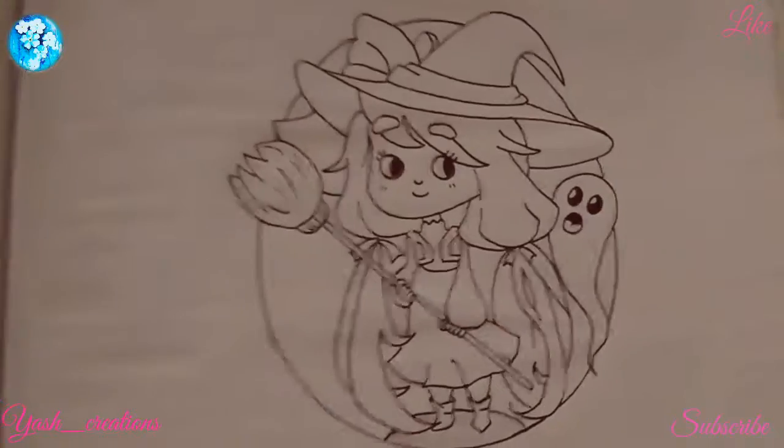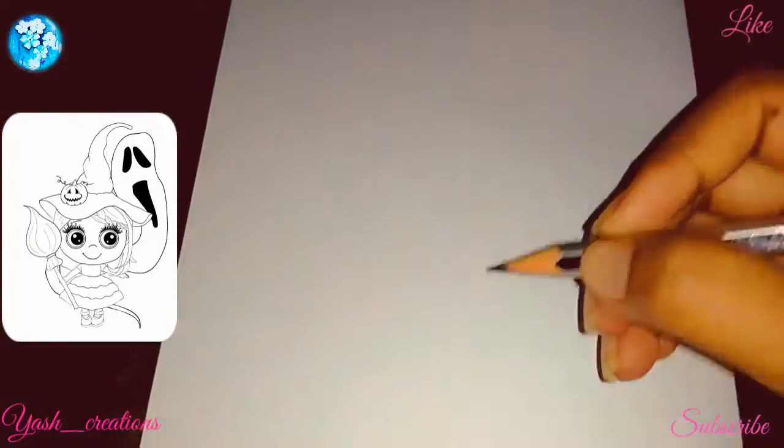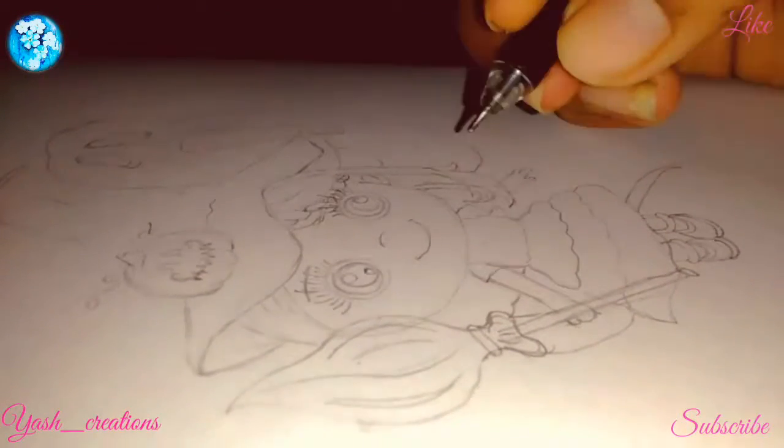These are the lines which I drew for her, and she also sent me one which I am drawing now. Now the lines came out, and I am scratching the lines.